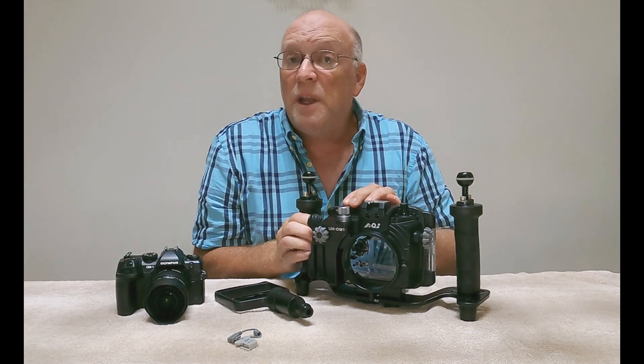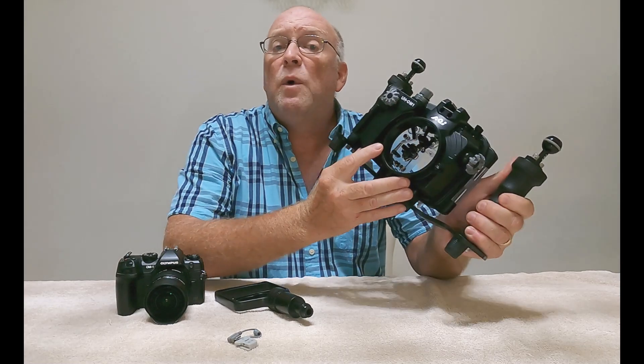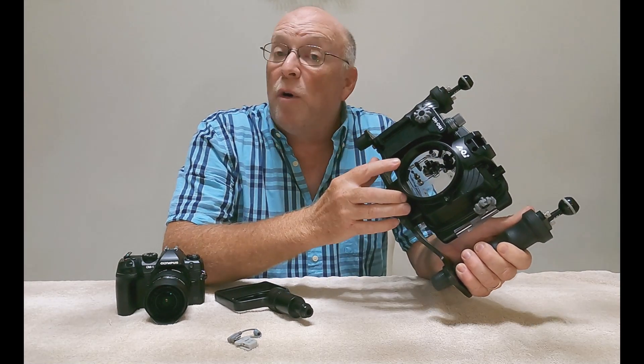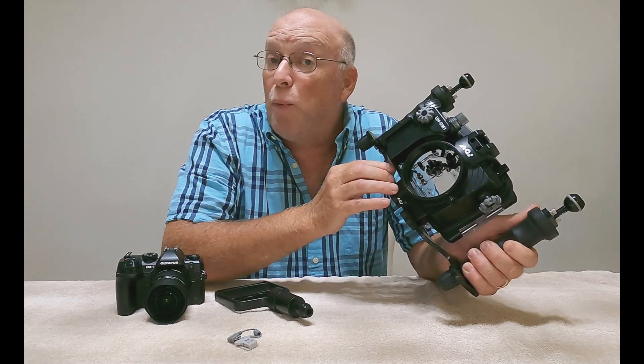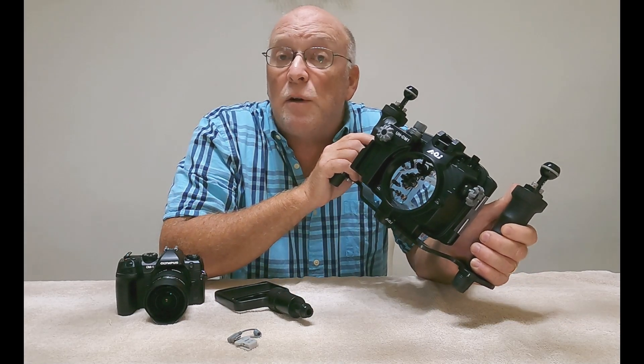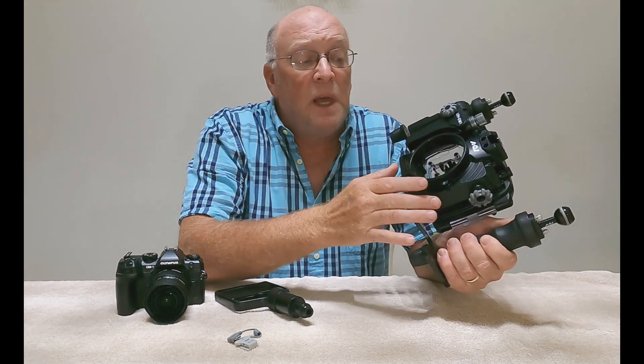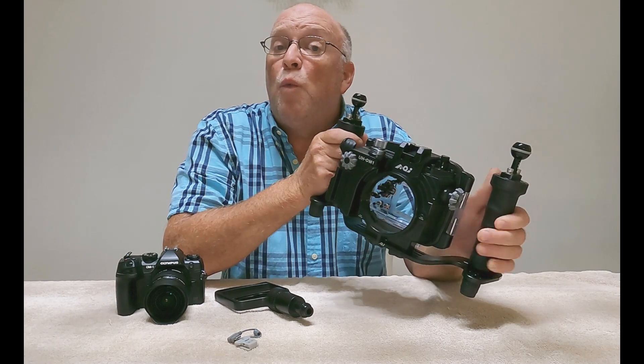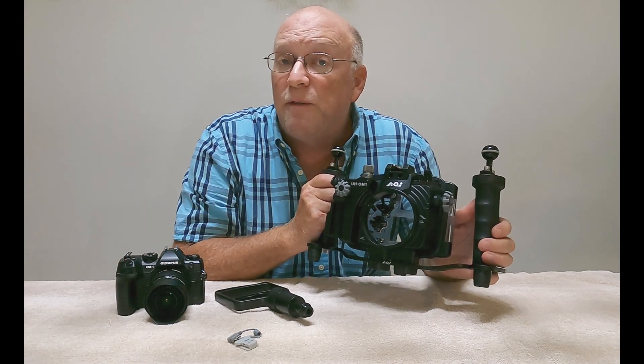The button layout on the housing — on the front, we have a port release button and a lens release button. The port release button will allow me to change my ports from a dome port for wide angle or a flat port for macro, and the lens release button will naturally allow me to change lenses without having to remove the camera from the housing itself.